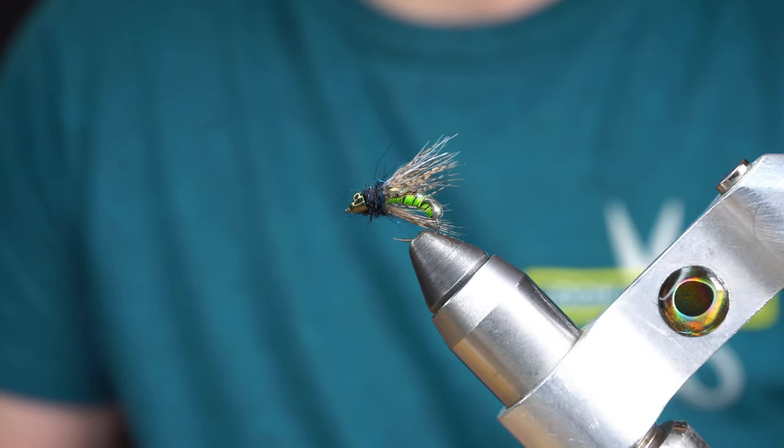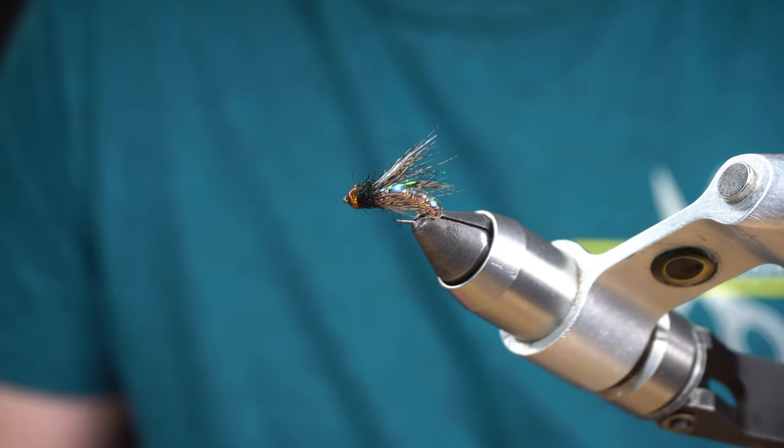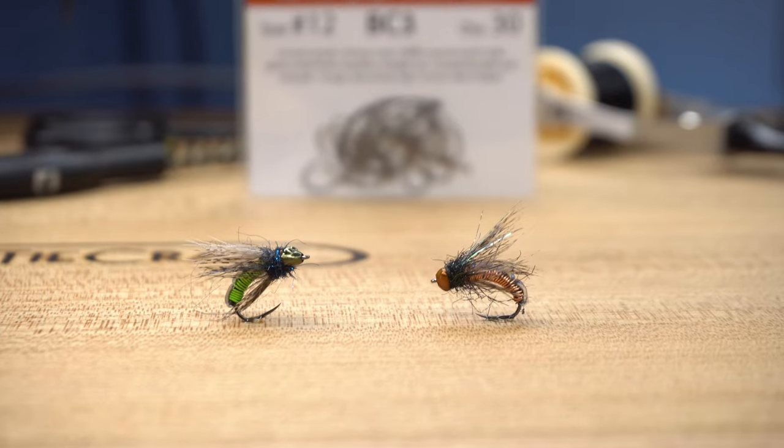With a great amount of flash, lightning-fast sink rate, and one of the coolest wire abdomen techniques I've ever seen, the Hot Wire Caddis should be a staple in all trout fishermen's fly boxes.